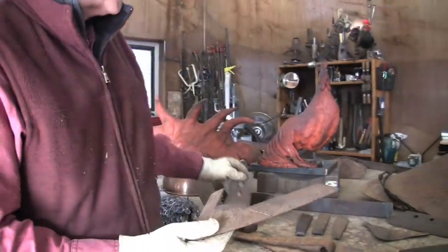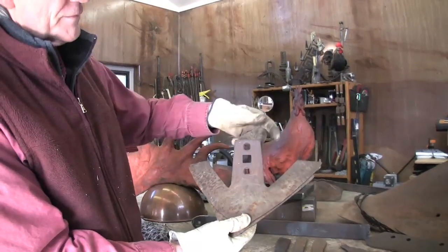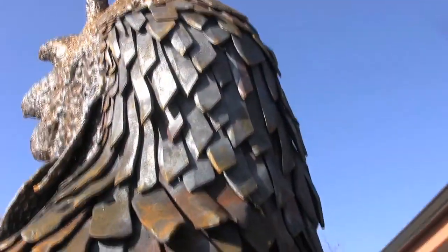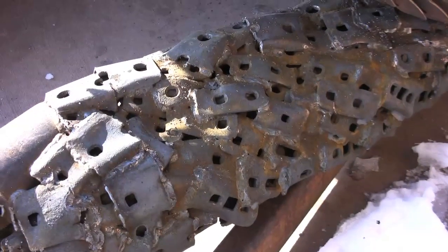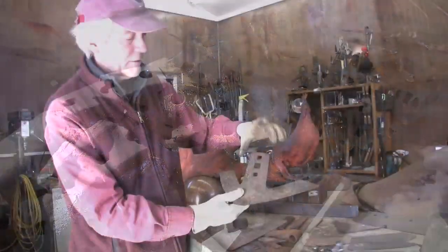The feathers are all made out of plow sweeps like this. And the tails are cut off here, so that makes some feathers. The point right here makes feathers. And then the bolt tine here makes the bark of the log, right there.